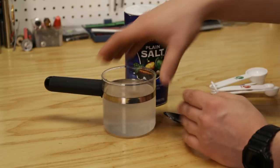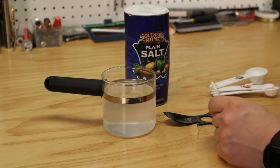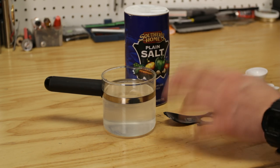Now remember, it always helps to have warm water because the salt more easily dissolves in warm water, but you can do it in room temperature or even cold water if you had to — but this is exactly what you want to do. There you have it. Do you see how simple that was to make?